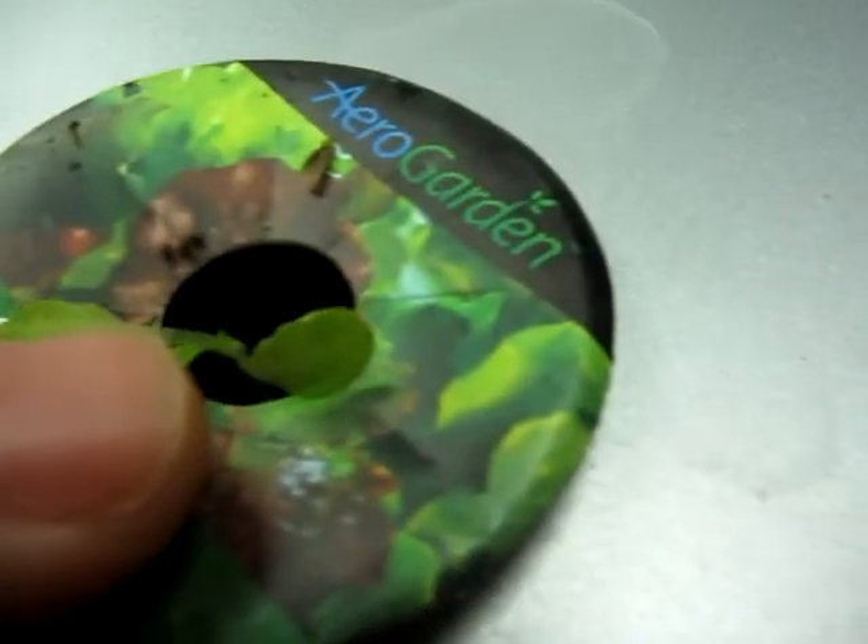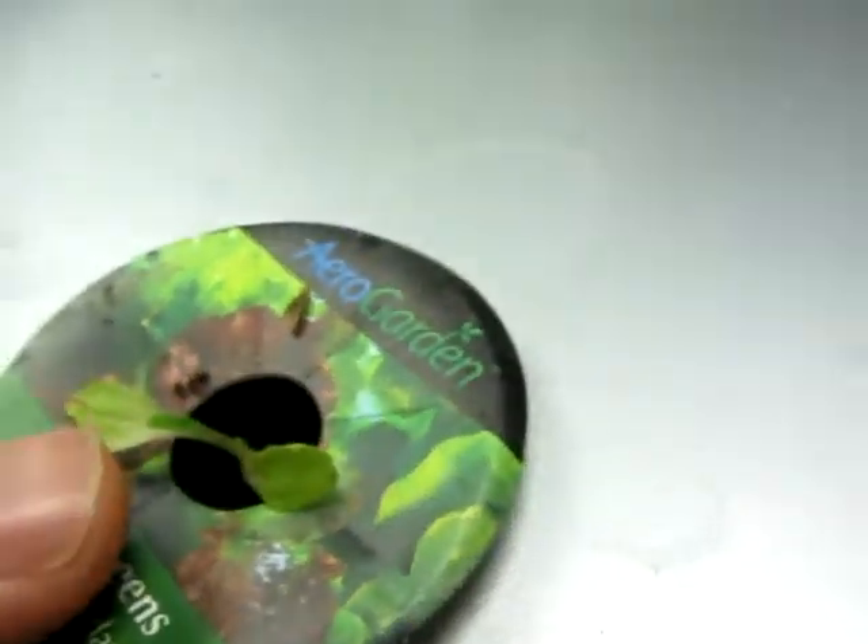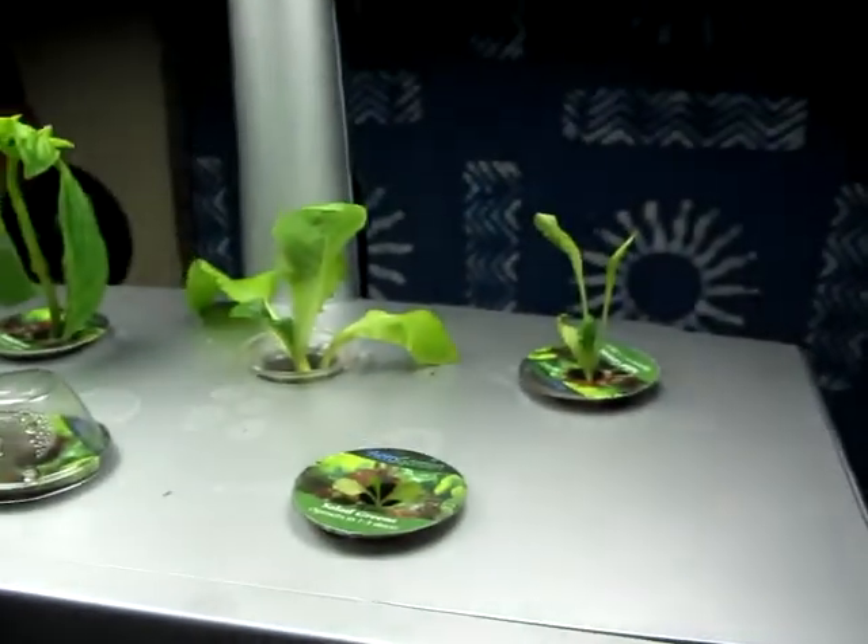Even this little one — it's got some dark color on that leaf. Pretty cool. That's just one day.